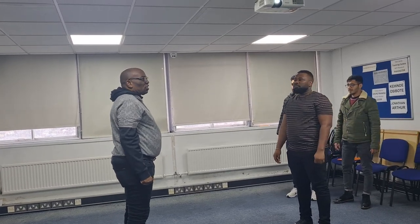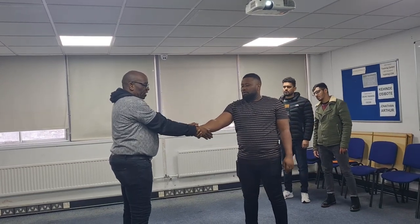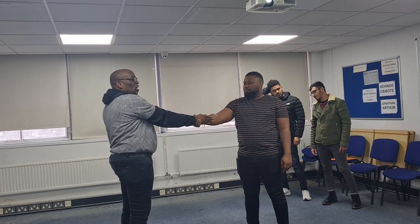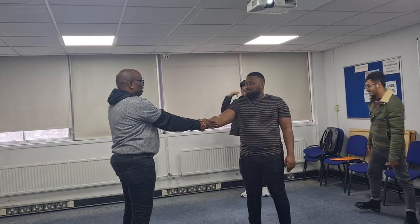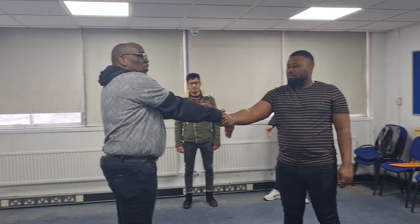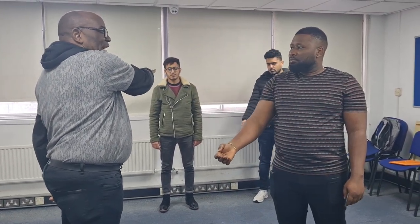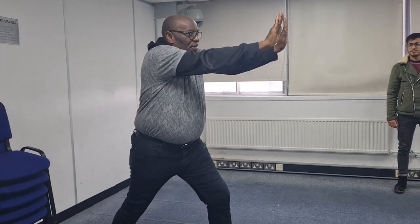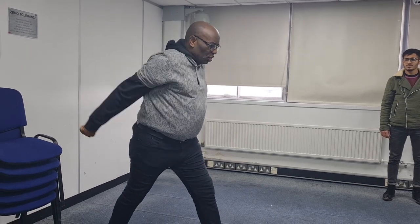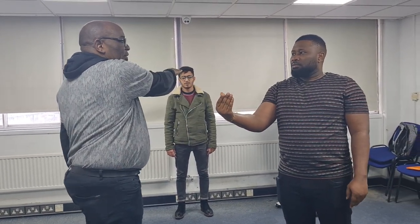The next one is Single Cross Wrist Grab — crossed, meaning the hands are crossed. You are grabbing my wrist gently. Now you position your hand like this. Then before you disengage — fishtail. This is the thumb here, so I am going over the thumb. Fishtail, over the thumb, and step up. I'll do that again: fishtail, over the thumb, step up.